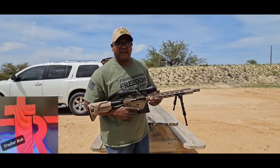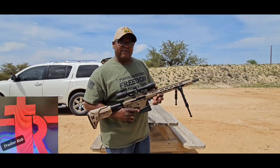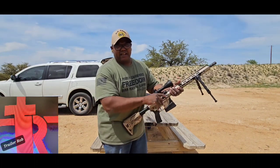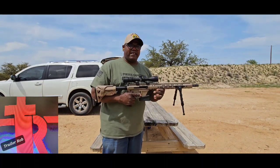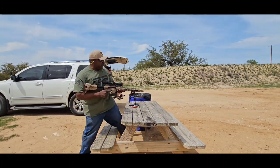We're here today with this AR-47 build — got the Bear Creek upper, FMK lower, and a 76239 side charging handle. This is the first shots with this gun, so we're going to check it out and see how it's shooting. It's the first time it's ever been shot, so we're going to see what it's going to do.